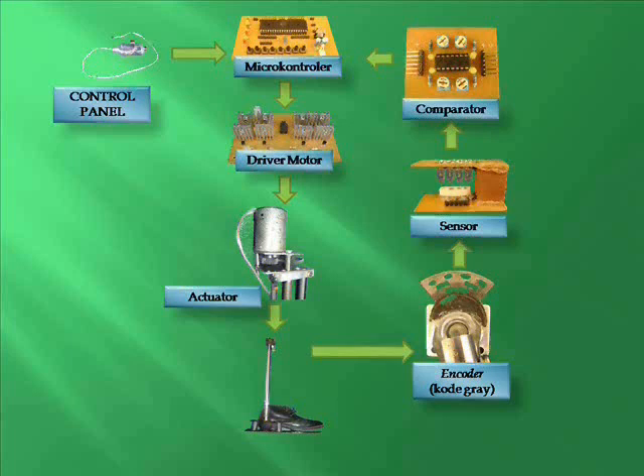The sensor has the function to detect positions and angles from the legs, so that we can calculate the speed and distance. The microcontroller has the function to process the output signal from sensors, so that we have results that can be used to control the motor movement.